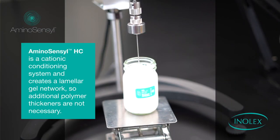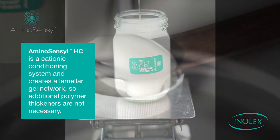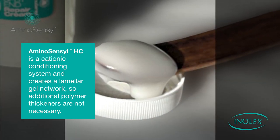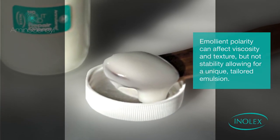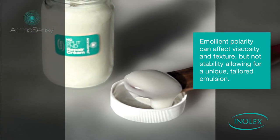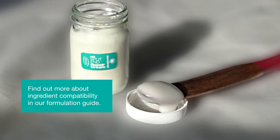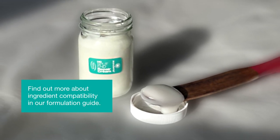Some helpful reminders: a pH of less than 5 is required for optimal performance with Aminosensil HC. Aminosensil HC is a cationic conditioning system that creates a lamellar gel network, so additional polymer thickeners are not necessary. Emollient polarity can affect viscosity and texture but not stability, allowing for a unique tailored emulsion. Find out more about ingredient compatibility in our formulation guide.